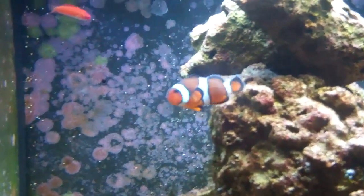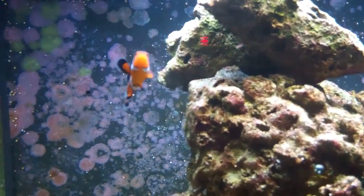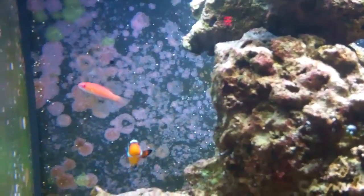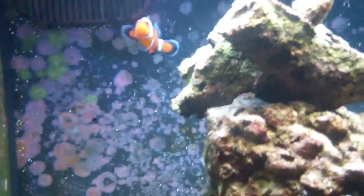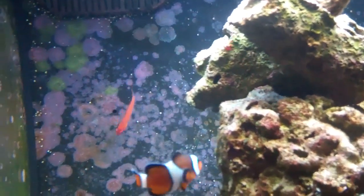He hides a lot, that's his personality. He will potentially be a threat to other gobies and jawfish. Food is fine as long as he's getting something meaty in his diet — brine shrimp, mysis shrimp, omnivore food, anything like that is fine.